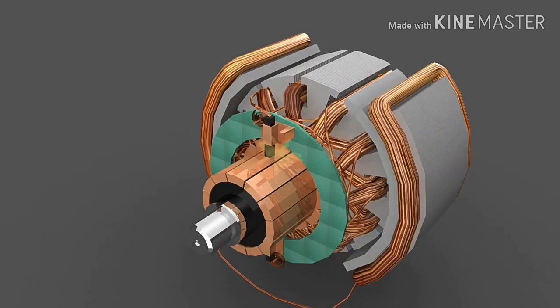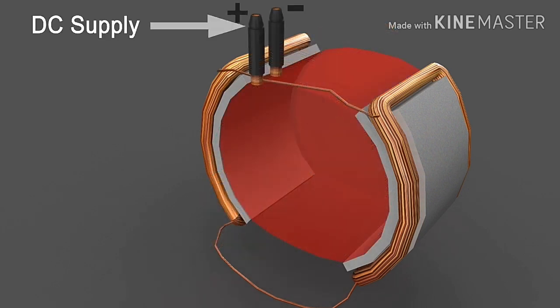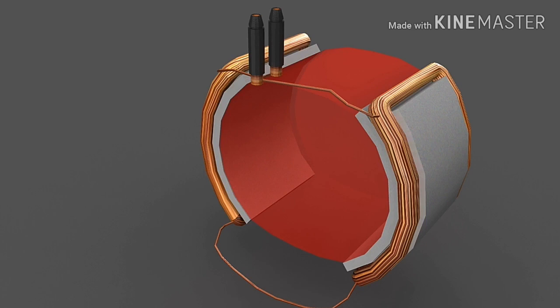The work of the interpole is to reduce sparking at the brushes over the commutator ring due to the effect of armature reaction. We will discuss its detail in our upcoming videos. To energize the field poles, we can use the same DC source which runs our DC motor, or we can use a separate source. The method we use will decide the type of DC motor.